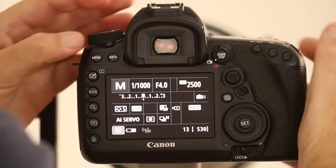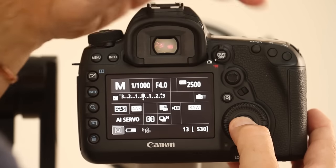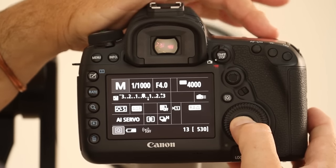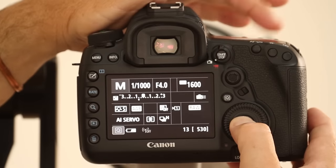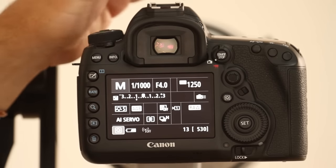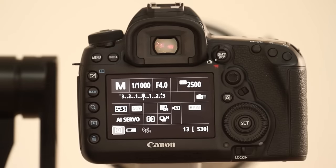So with that done, what it means is I can push set with my thumb and use my index finger to roll the front wheel to dial in compensation. It will stay in place until you change it, so you need to remember to take it off. Push set, set it back — that's one way to do it.